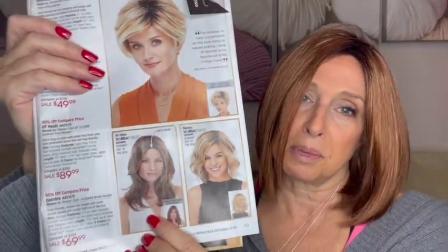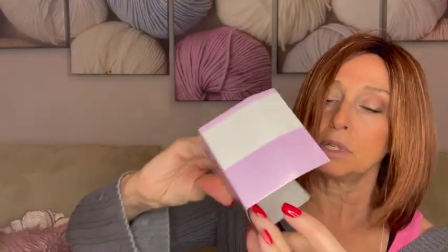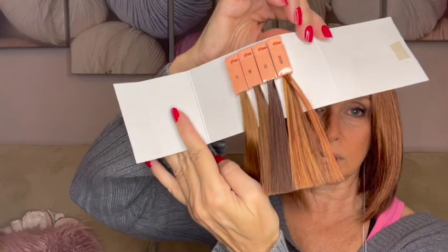I got Heidi in color 33/24 number four — the number four is that dark rooting. Here's the rooting: it's definitely the dark rooting. It's a little bit less red than what I'm wearing — a little bit more in the browns with some red. Pretty colors though.